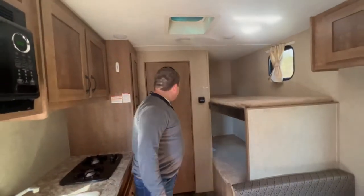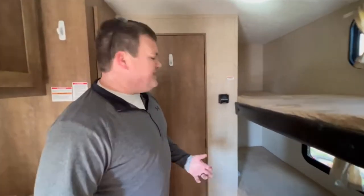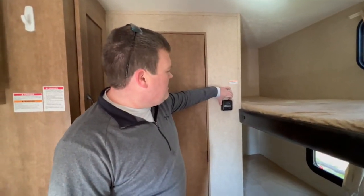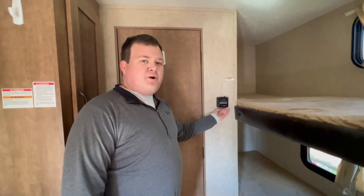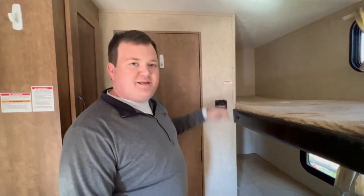Back here is the heat for the camper. If you need heat, pull this back towards you and move the dial to the temperature you want — up is hotter, down is colder. To turn it off, just press it back. It's a little tough but you won't break it.